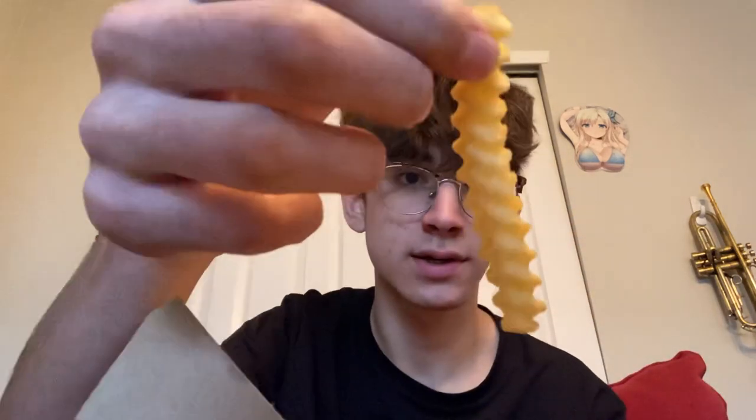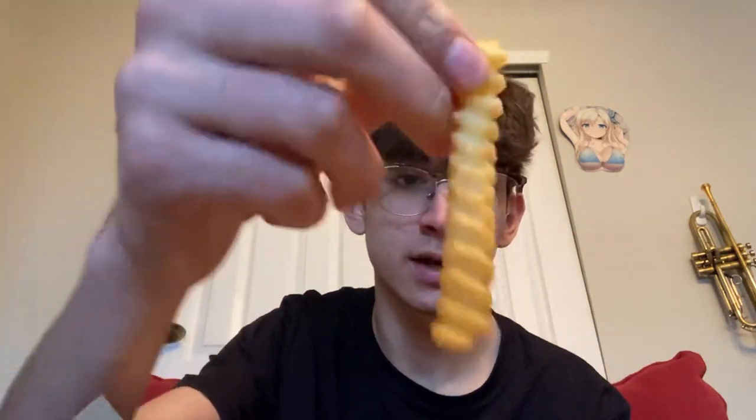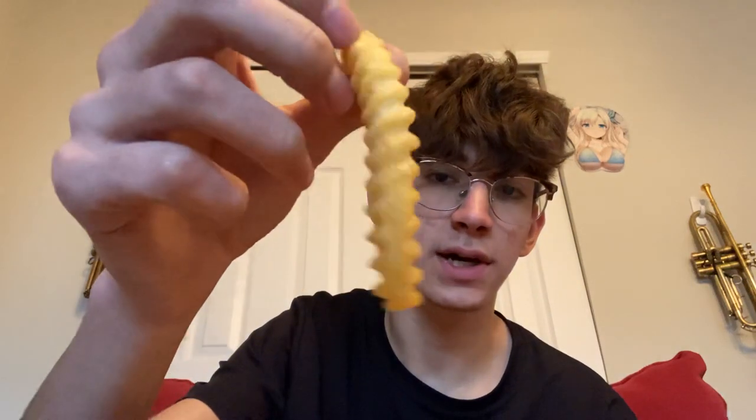Let's first check out the fries real quick. Here they are — they kind of remind me of Culver's fries, I think that's what it is. And then let's check out this Chicken Shack.